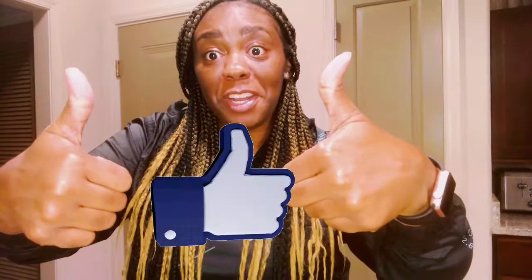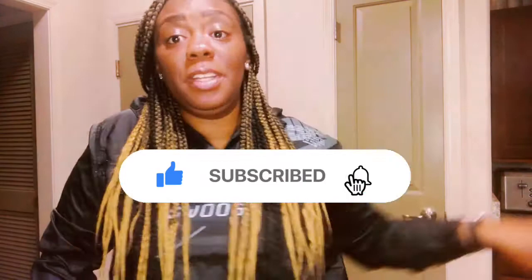Hey what's up y'all, I'm back with another video. I'm Tia, welcome back to my channel. First things first, I need y'all to thumbs up the video, hit the subscribe button, click the bell for notifications, comment as you watch, and share the video. Okay, now let's get into the video.